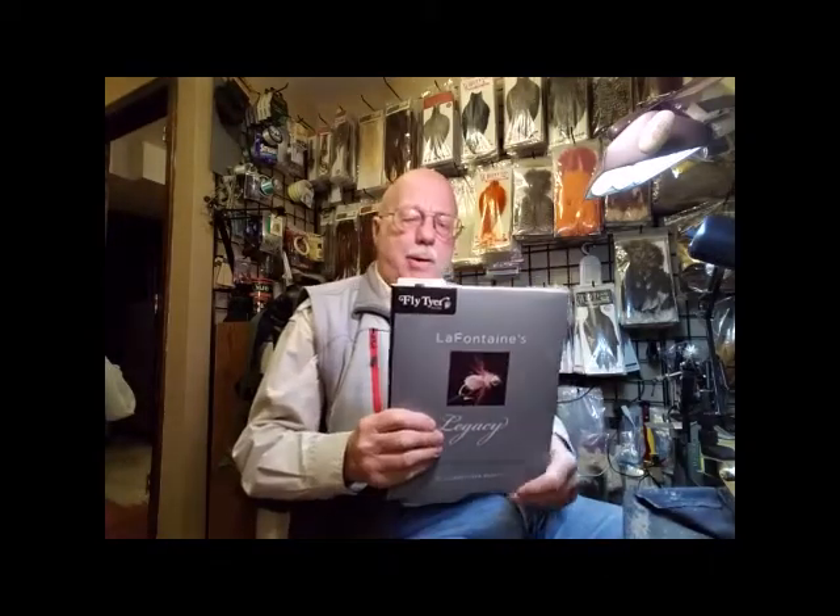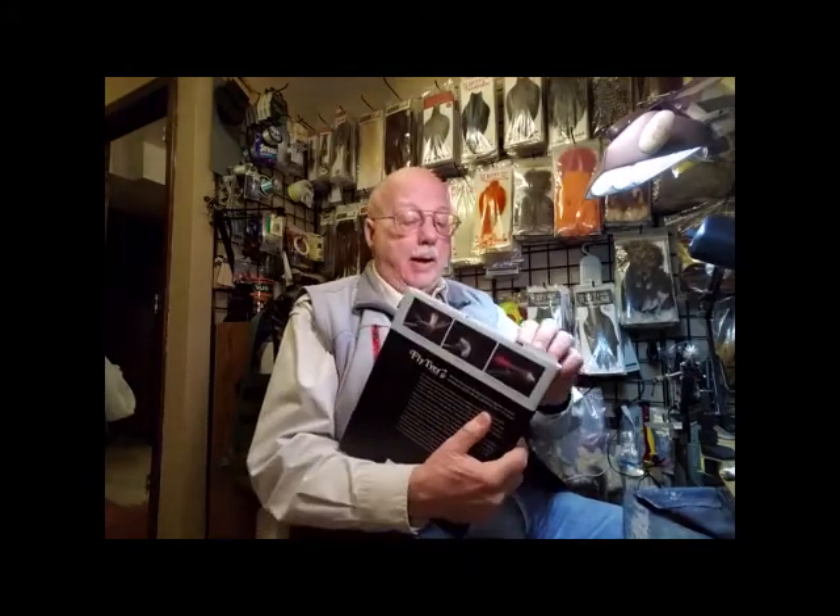Hello, I'm Al Beatty. My purpose today is to discuss with you LaFontaine's Theory of Attraction. We outlined it pretty well in our book that we wrote about Gary's last patterns called LaFontaine's Legacy. And in chapter 21, starting on page 100, on the Lady Heather double wing, we discuss his theory of attraction.